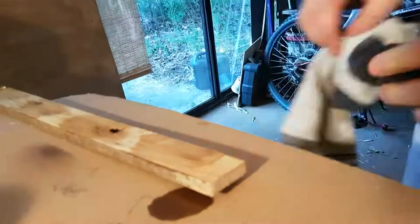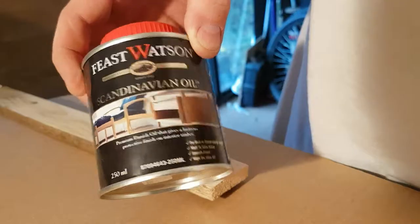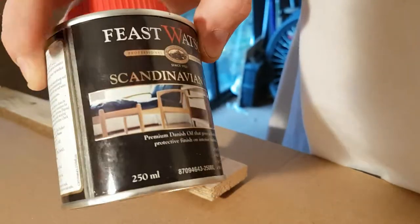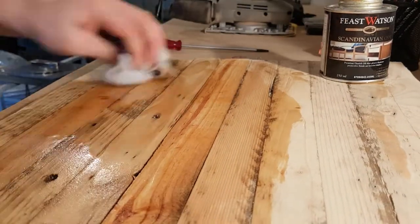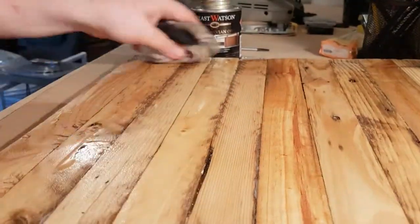I tried a few different finishes. There was this spray that I used and then the linseed oil, but honestly I couldn't really tell the difference from looking at them. So in the end I just went with the first thing I tried, which was the Scandinavian oil — also known as Danish oil. Just picked this up from Bunnings, it was pretty cheap. But once you pour it on and rub it in with a sock, gee it starts to look good.